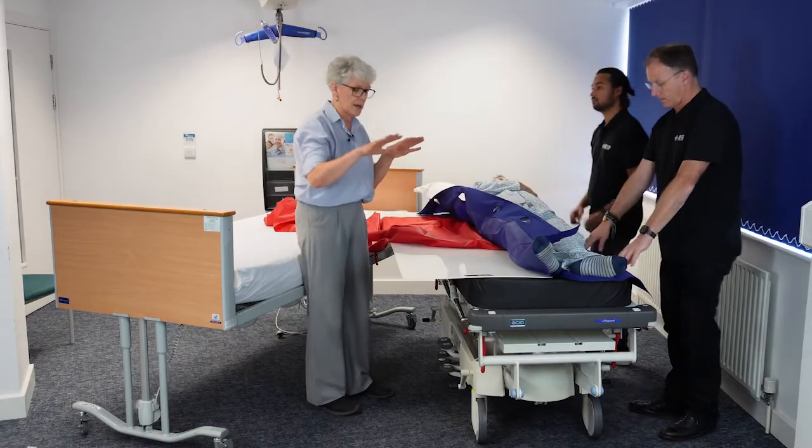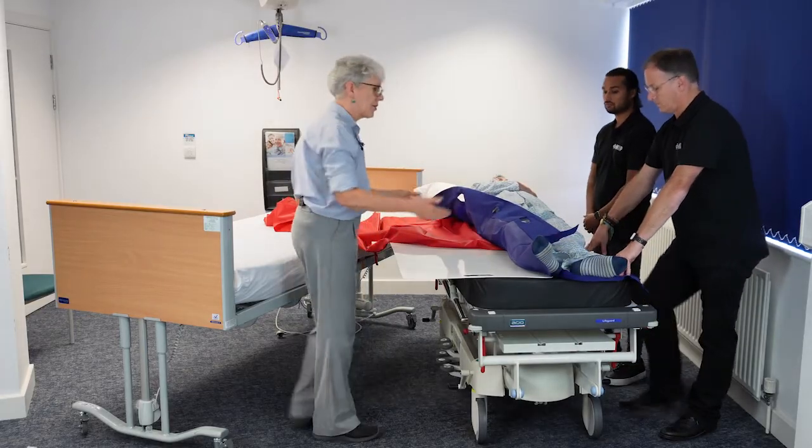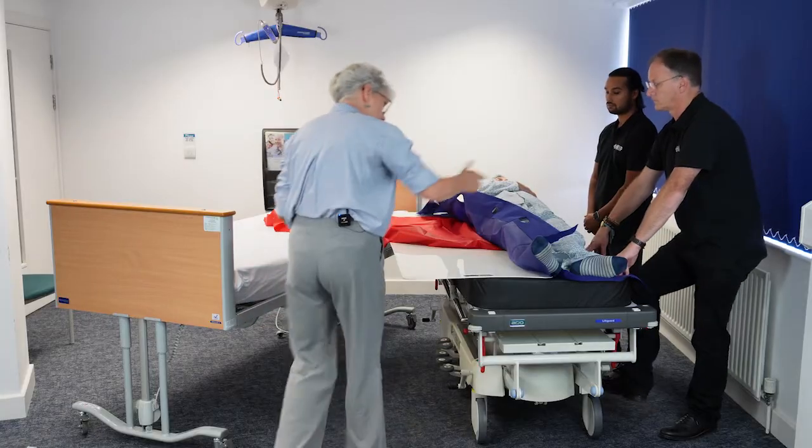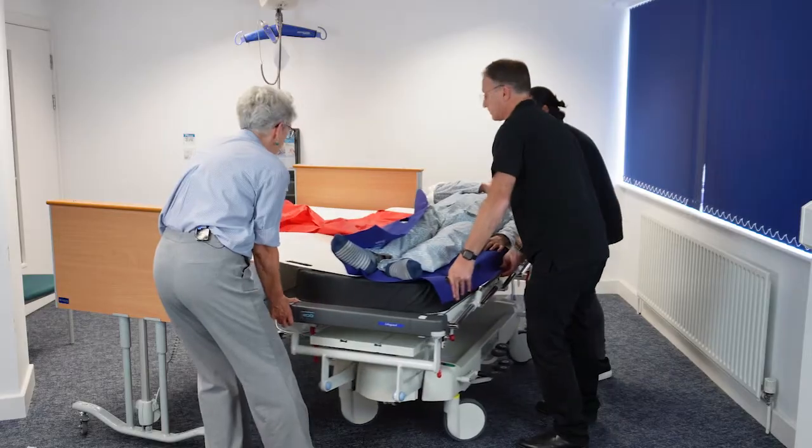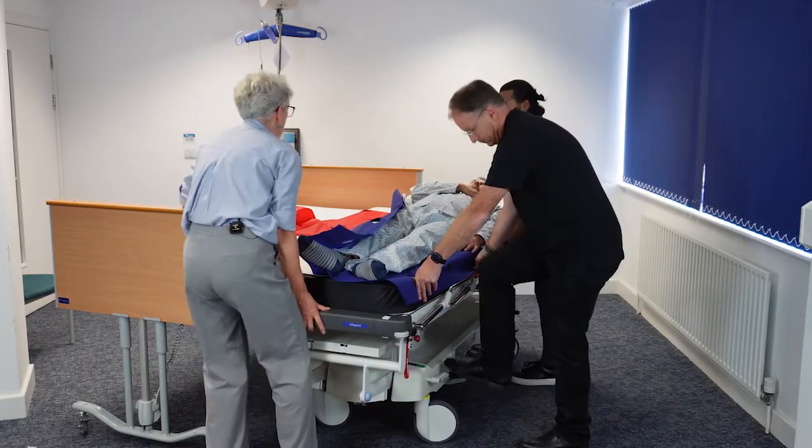Having positioned my transfer board and slide sheet, we're then going to bring the two beds together. Brakes off please. Let's just bring those beds together. Lovely — brakes back on.